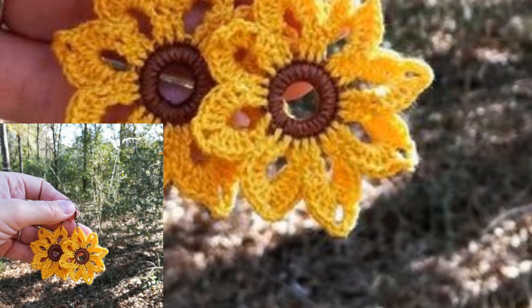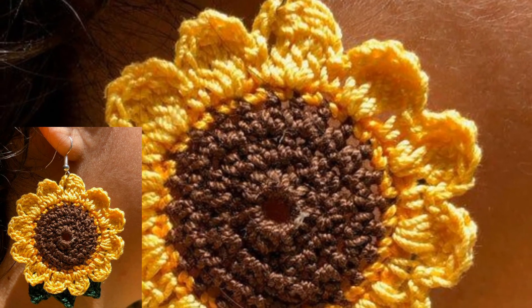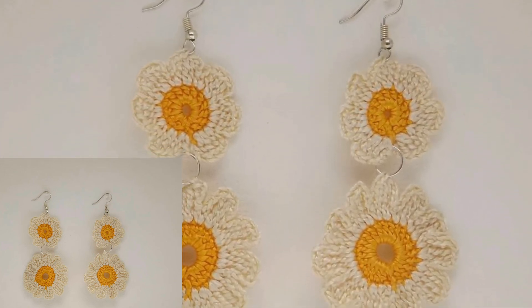Viewers, if you like my crochet earrings designs, please like my video, subscribe my channel, and press the bell icon. Take care, Allah bless you, be happy, be connected with me. Love, please.